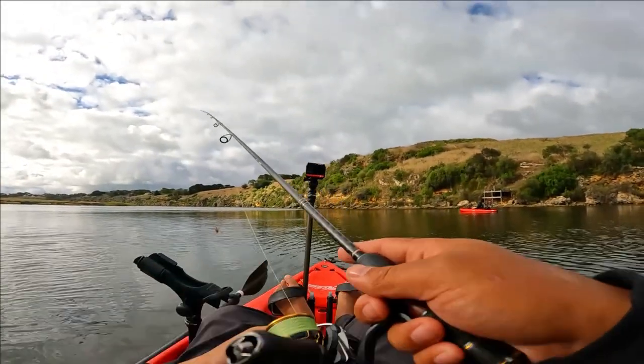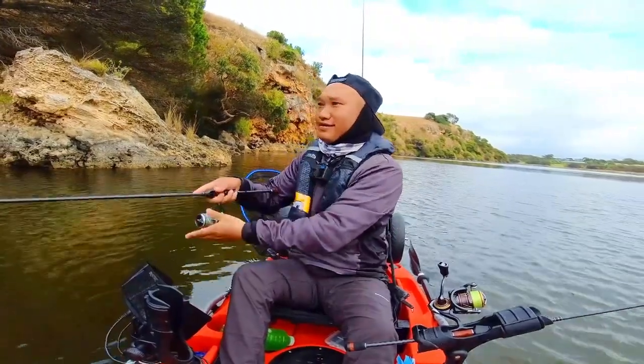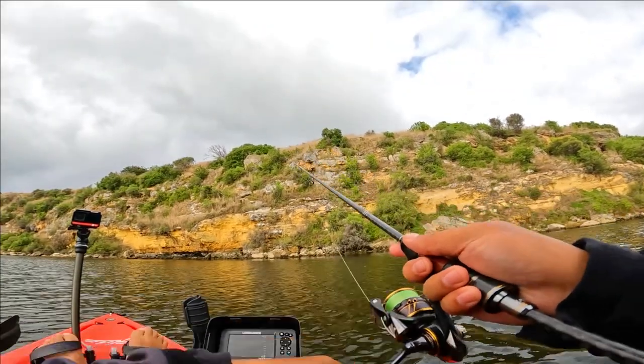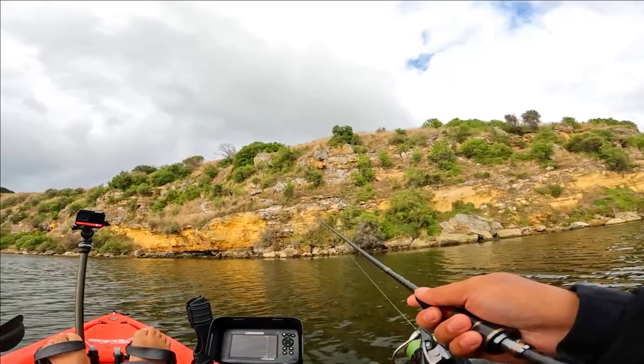Back on the baby preacher bait. Sit on the bottom, couple of hops, let it hit the bottom, dead stick it.